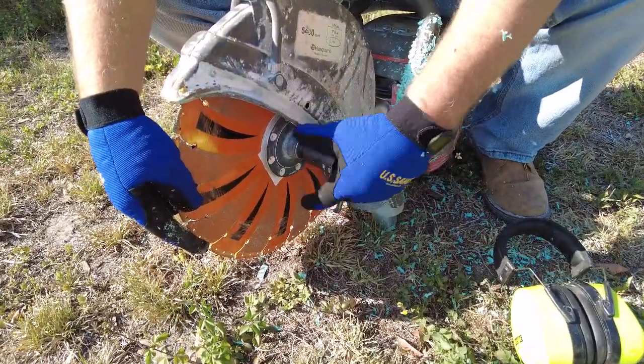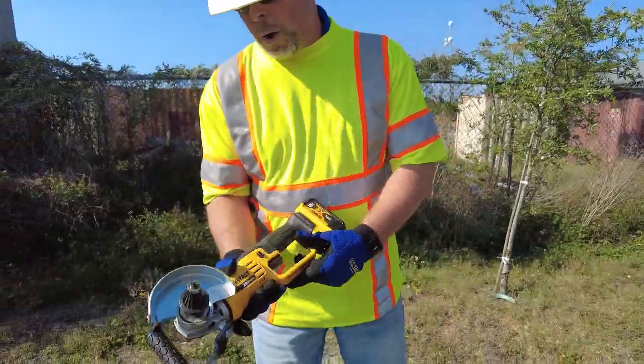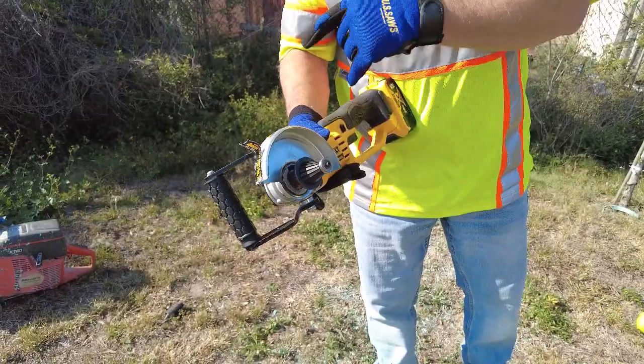Eventually if you use this out in the field, this is a small battery power tool with our universal beveler on it, and this is designed to bevel just like the big saw does.